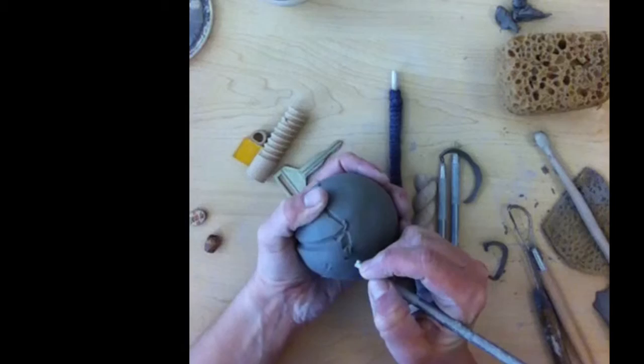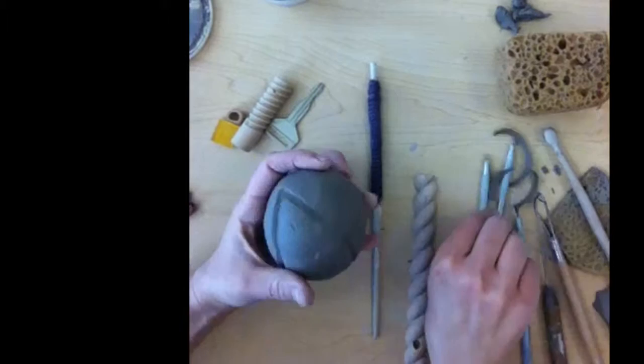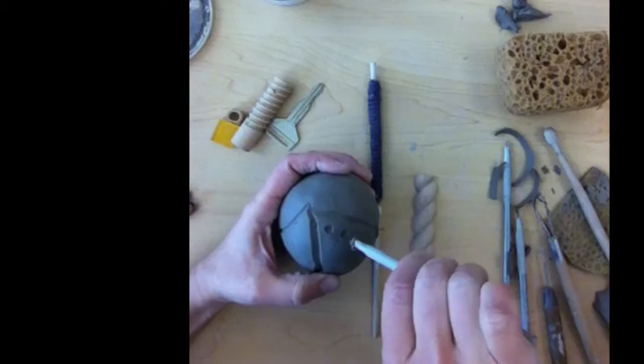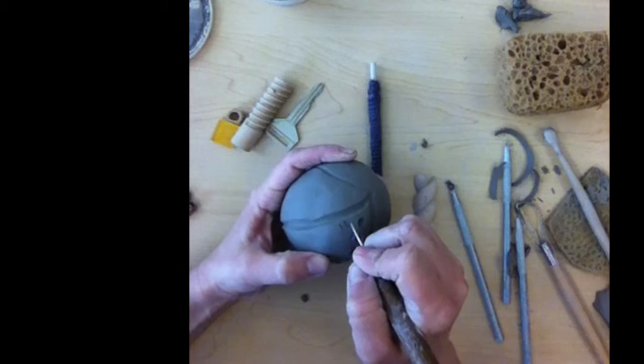There's all sorts of carving things and things that you can press into the clay on the side counter over by the sink where all the clay materials are. Like this one is round so you can do polka dots. You can draw into the clay with the needle tool — you could almost draw into the clay if you wanted.